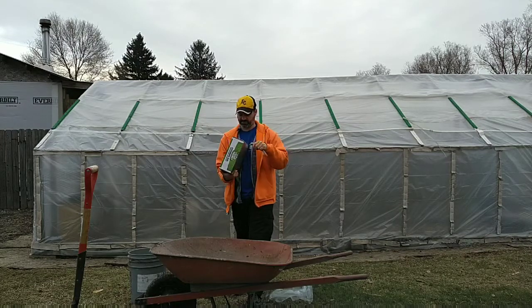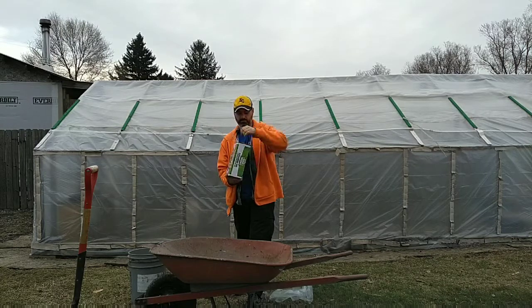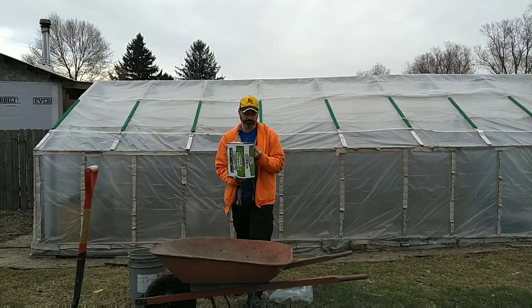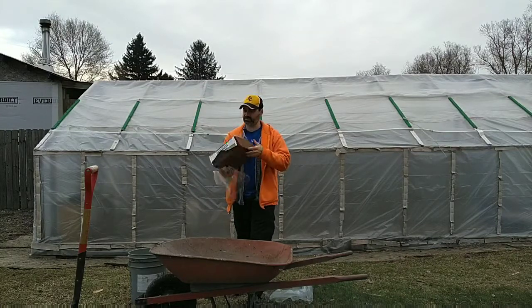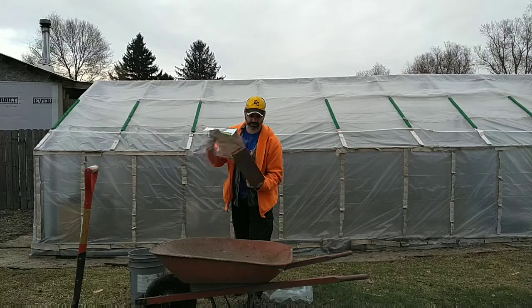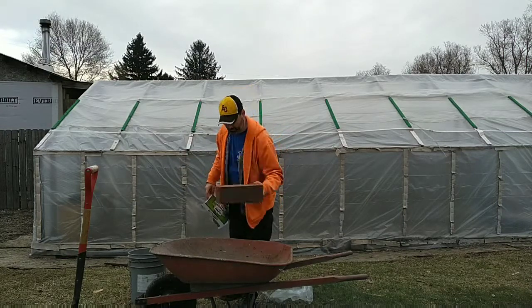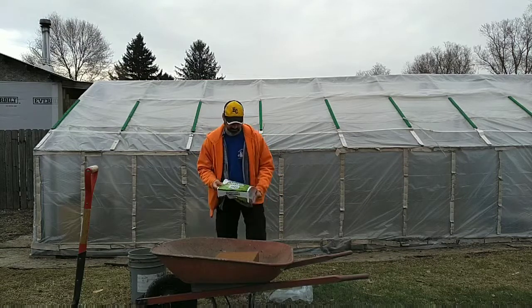Let's get the other piece of plastic off here. It does say it's certified organic, so that's pretty neat. That is one big block — about eight pounds.